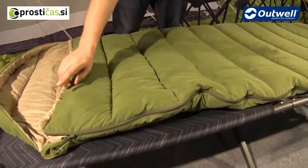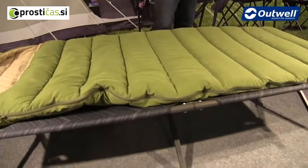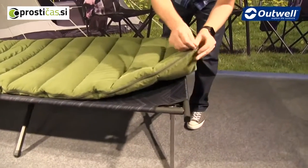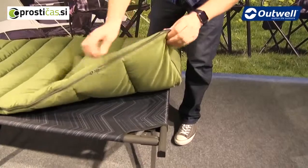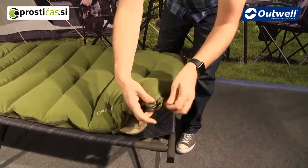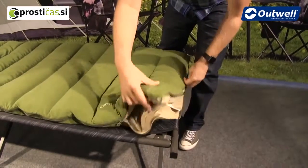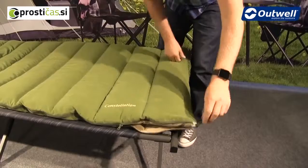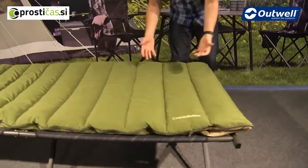There is one long zip all the way down the side, and it's a two-way zipper — you can see the other end of the zipper at the bottom, which you can open for a little ventilation. There's also another zip puller along the bottom which can be opened for more ventilation or to open the bag out into a large duvet style.